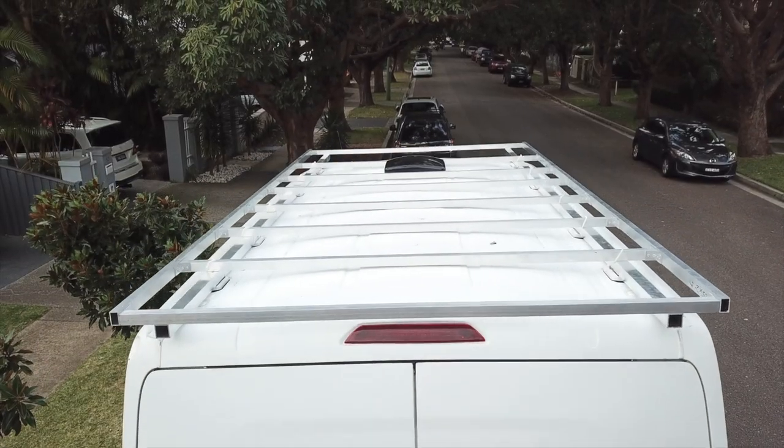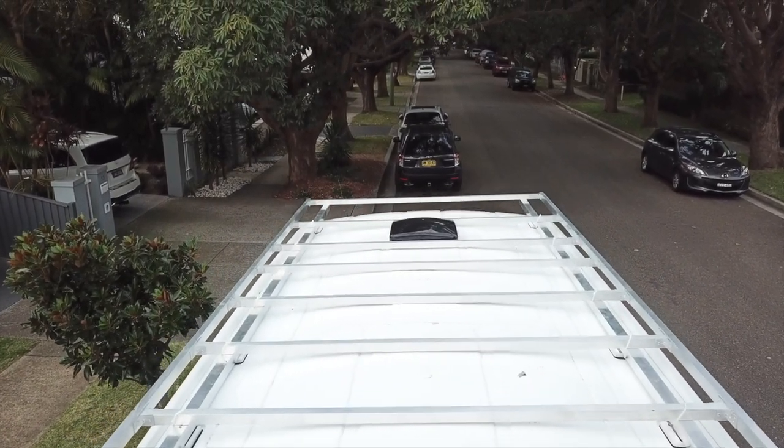That's it for this video. If you got some use out of it, remember to hit that like button and leave a comment if you have any questions. If you haven't already, subscribe so you don't miss any of my latest updates. My next video will be about an aluminium roof rack I've just built — all pop-riveted together, no welding required. It's going to save me an absolute fortune, so stay tuned and I'll see you soon.